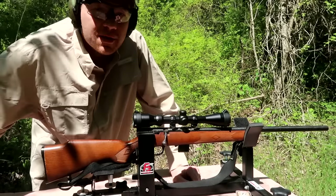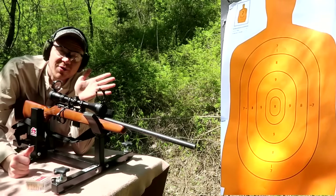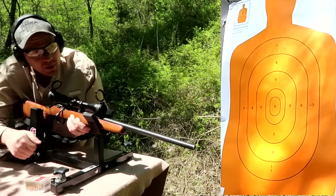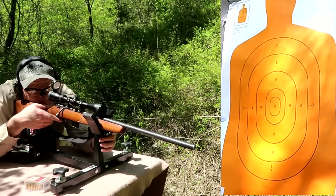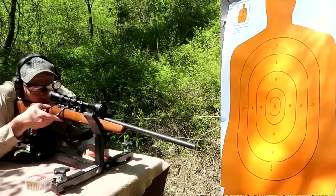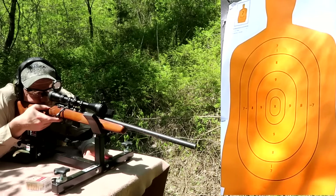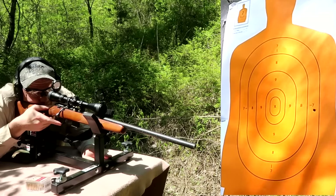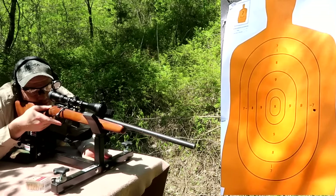Let's get the target set up downrange and see where this first shot hits - hopefully it'll be pretty close. All right, my first time ever shooting 17 HMR, we got seven rounds loaded up. This is where we hope it at least hits the paper. I'm gonna hold bullseye for all of these shots and see where we hit. Looks like it's a hair low and to the right - I don't know, four or five inches.